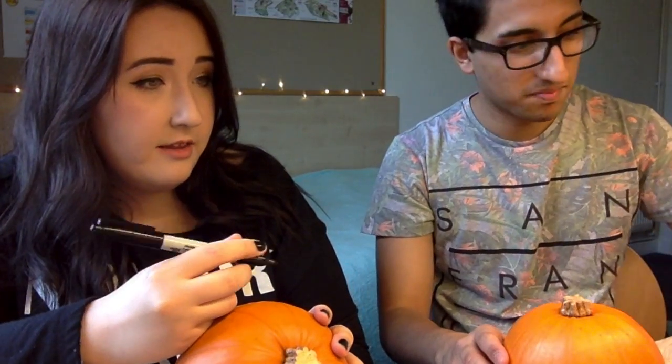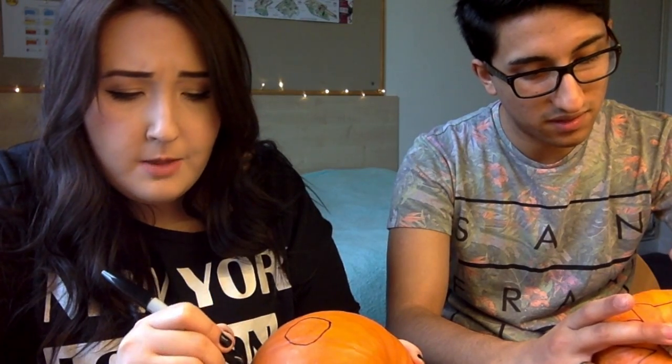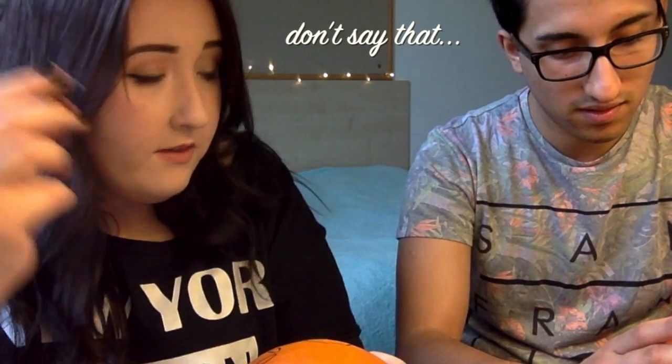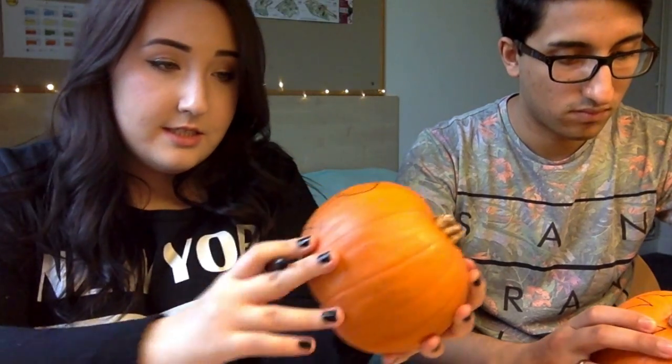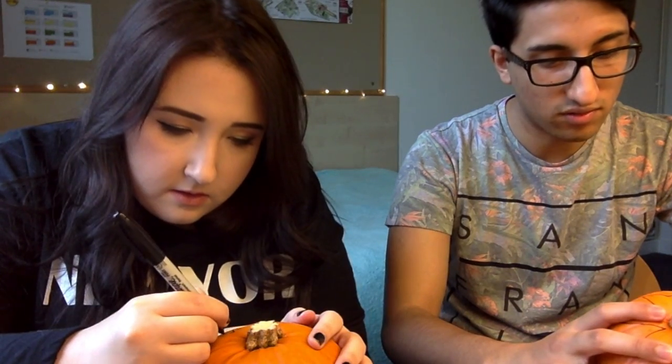Wait! Aren't you gonna draw? It looks like I'm drawing a little flower. Because they're the cutest pumpkins in the world. Pumpkins aren't meant to be cute. But I think it's quite nice. I think mine looks perfect.